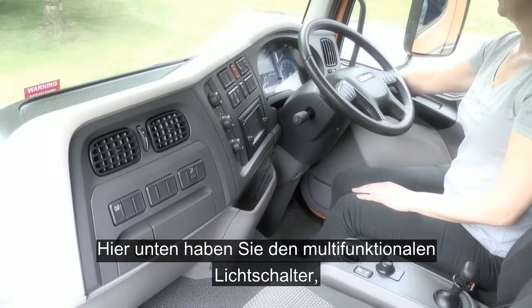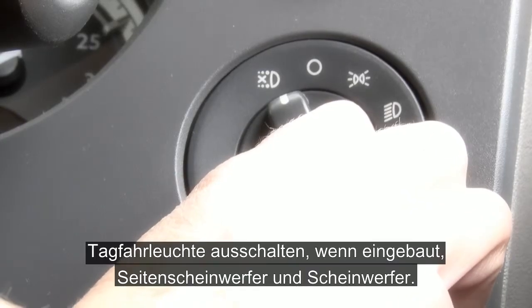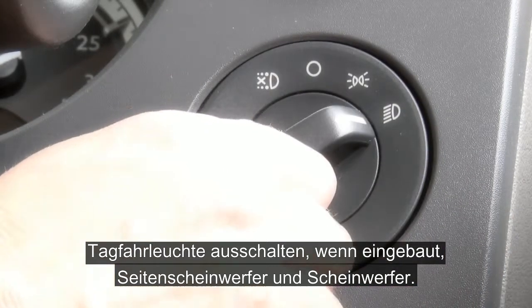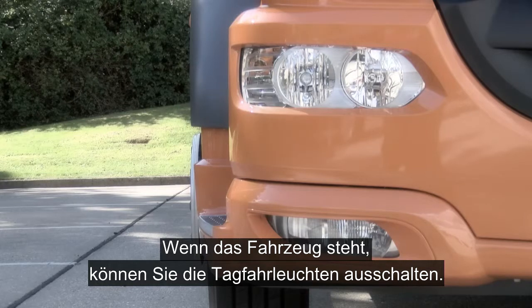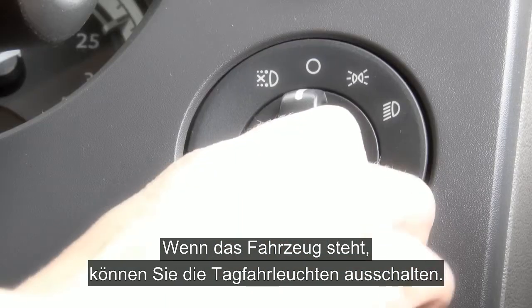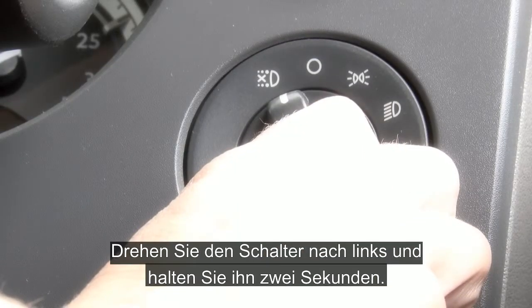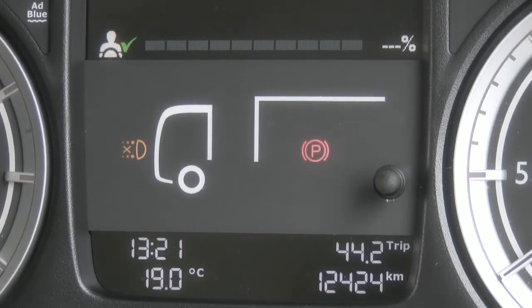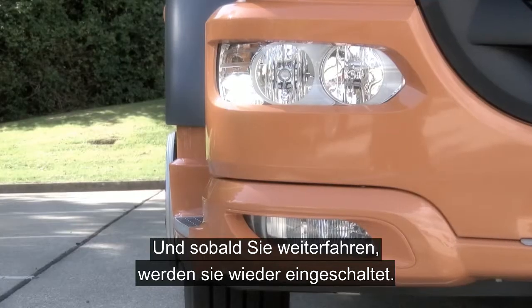Moving down to the multifunctional main light switch, you have daytime running lights off if fitted, side lights and headlights. With a vehicle stationary you can disengage the daytime running lights. Simply turn to the left and hold for a count of two. Once disengaged it will be highlighted to you down in the dash, and as soon as you move off they will re-engage.